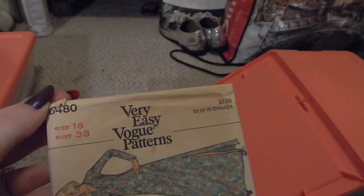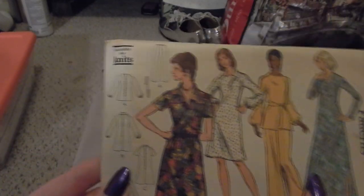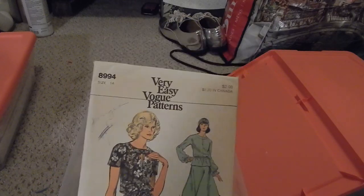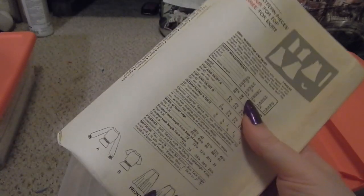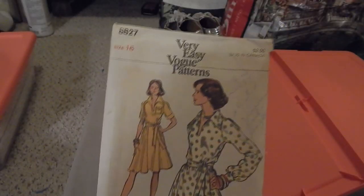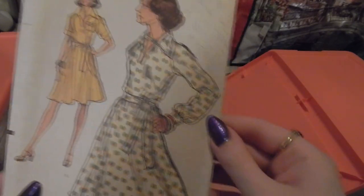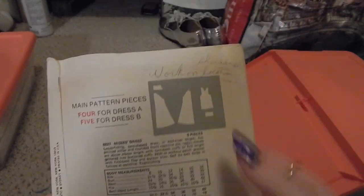Very Easy Vogue 8480 — I love this collar, it's great — long dress, shorter dress, blouse and pants options. Very Easy Vogue 8994 — a blouse and skirt matching set. Very Easy Vogue 8827 — again, love this collar. This one has a handwritten note on it saying 'work on shoulder dart' and 'shoulder work on location.' This is a dress with a very wide lapel collar.